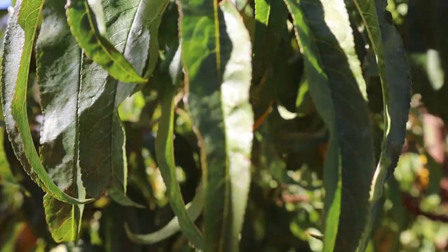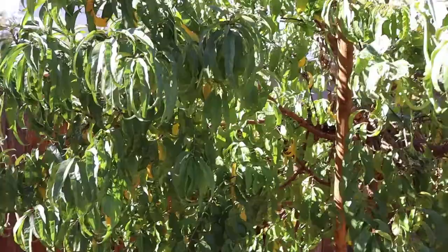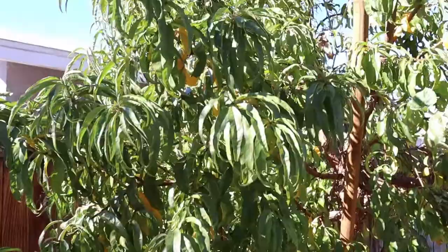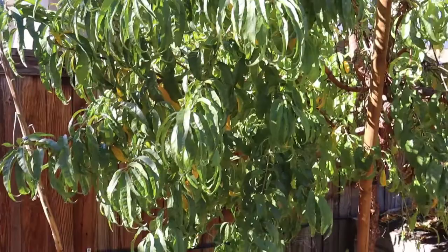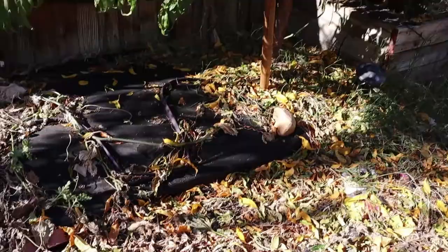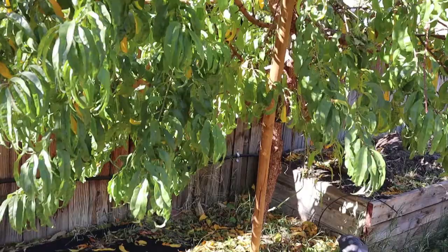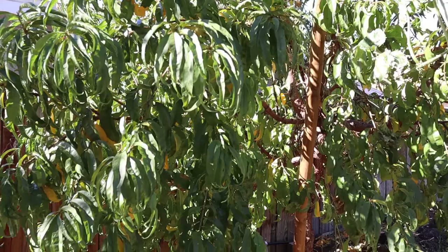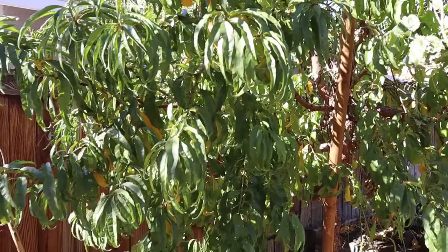Hey everybody! Do you recognize the leaves on this tree? These leaves belong to my peach tree and today we're going to be talking about how we can use peach tree leaves in tea. This tree is already starting to turn yellow for fall, but every year all of these leaves fall down and they go back into nourishing this tree and the soil. So they get really good use, but I could do so much more than just harvest the fruits off of this tree — I can also use the leaves to make some delicious and healthy tea.